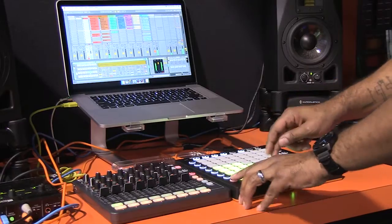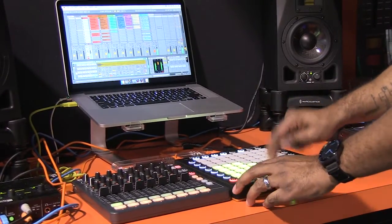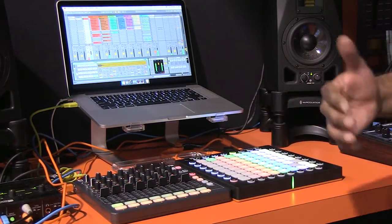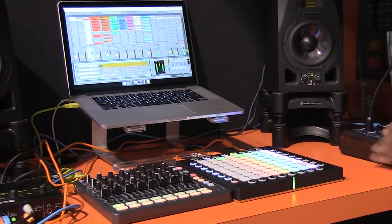Next, I'll overdub into this with a hi-hat. I'll go back to my Session Mode and navigate to my first track, which is an audio track that's going to get audio from the Mininova.